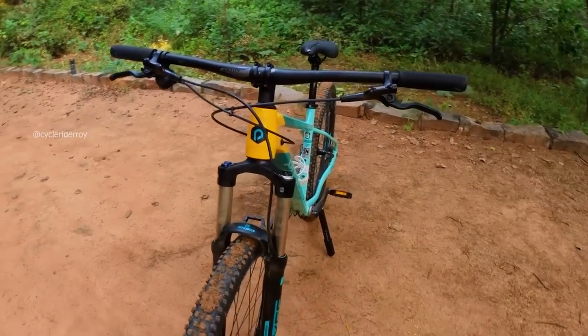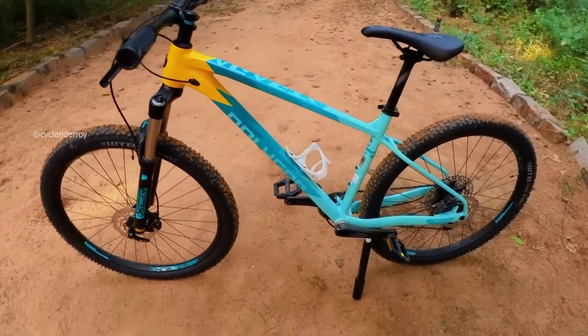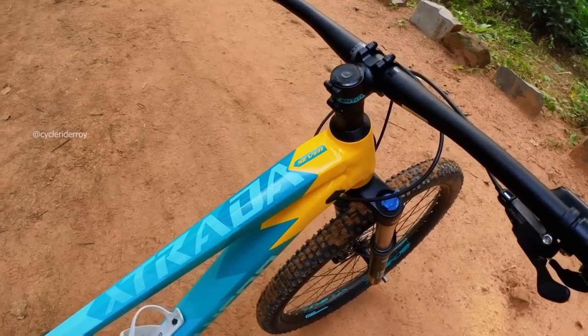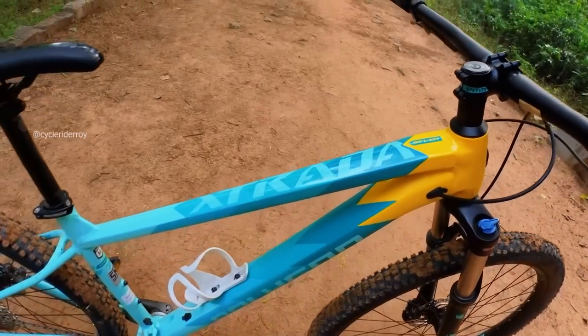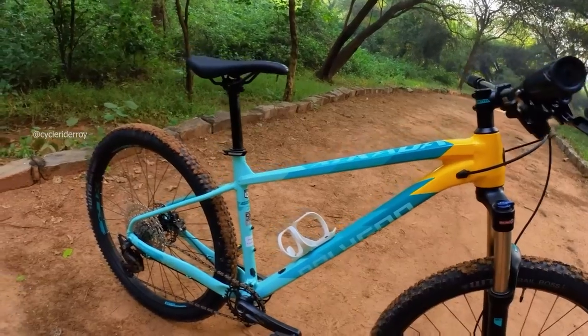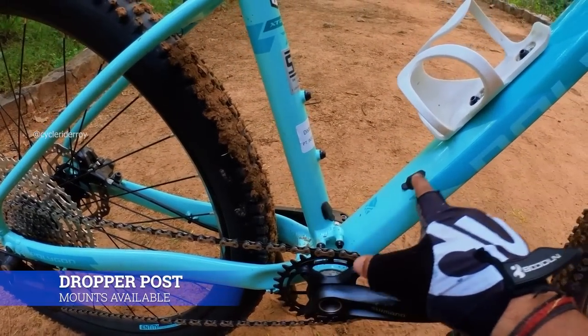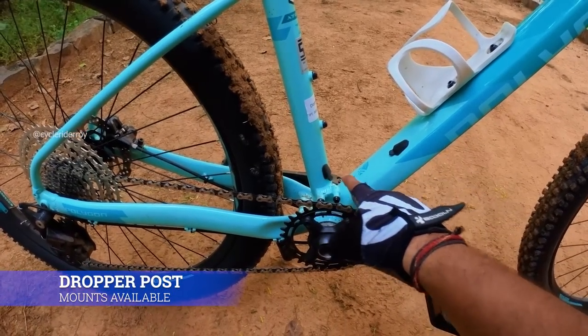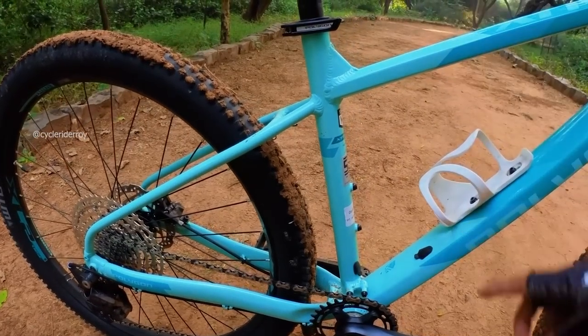The frame is reminiscent of Yeti's hardtail bike in terms of color combination. In terms of graphics, the bike has really minimal graphics — XTRADA 7 branding on the top tube and Polygon branding on the bottom tube. Another feature is dropper post compatibility; you can easily install a lengthy dropper post in the frame.